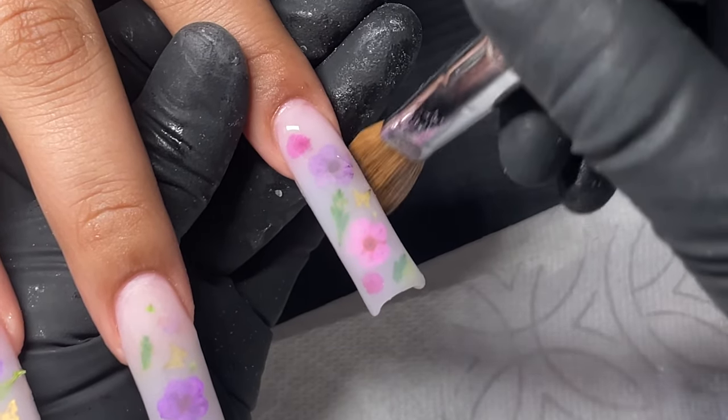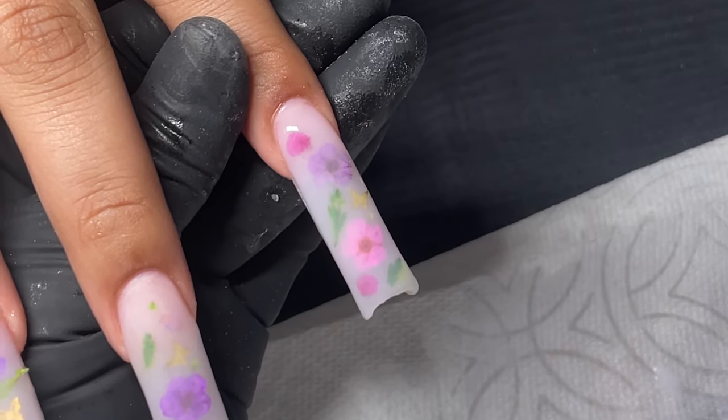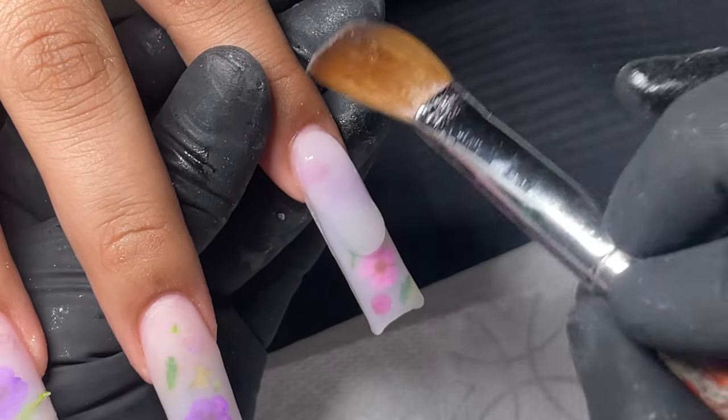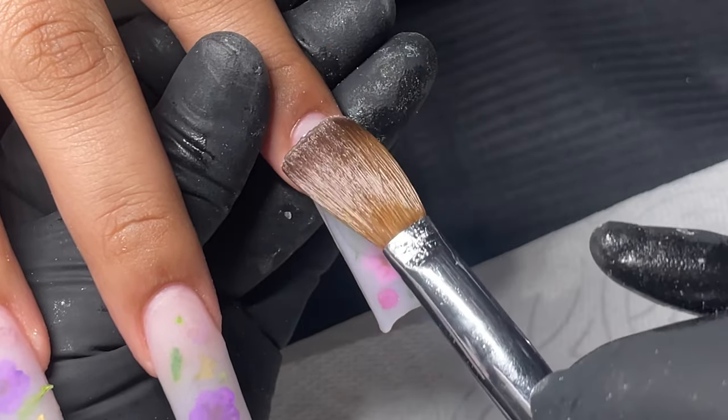Once I get the go-ahead and this is how they like it, I finish covering it and then go in with clear acrylic. If there is anything else that I need to cover, just making sure that everything is very well protected and there's nothing sticking out.